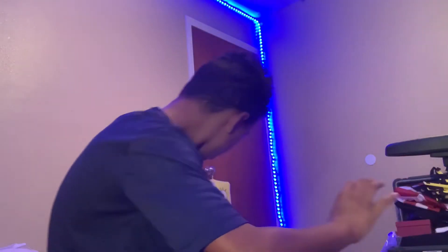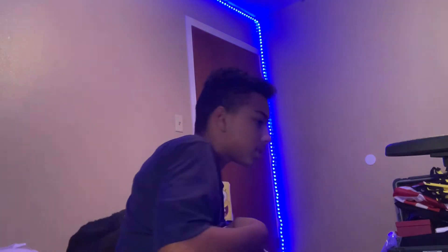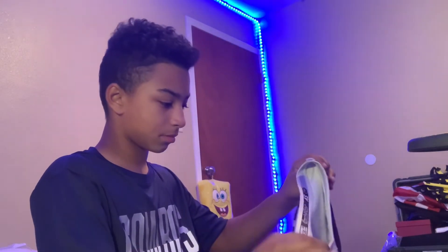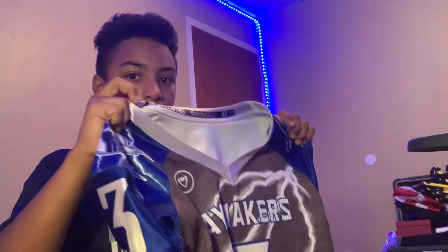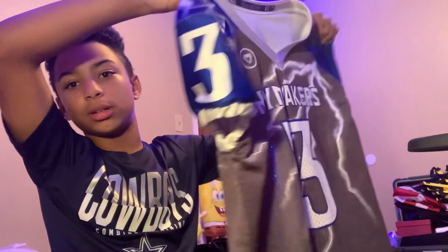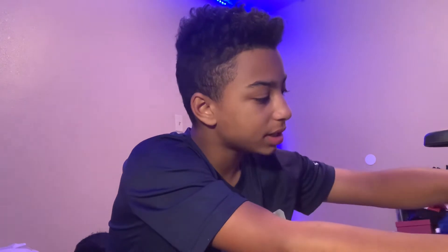She got me some breast cancer awareness gear. And for the last thing - the jersey! Yes ladies and gents, the jersey, the cool jersey.